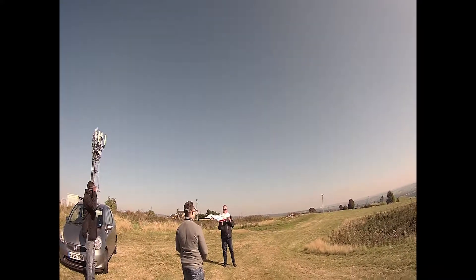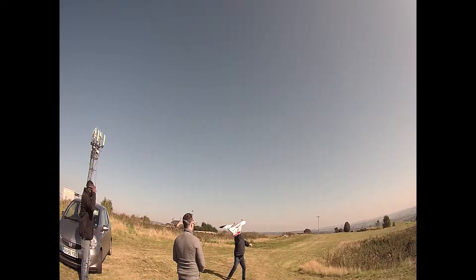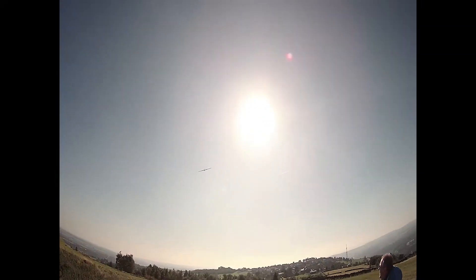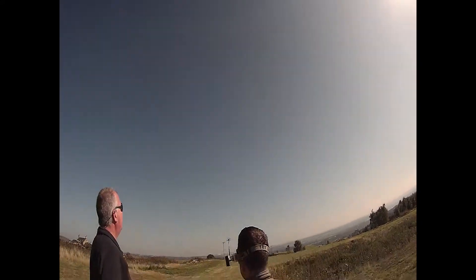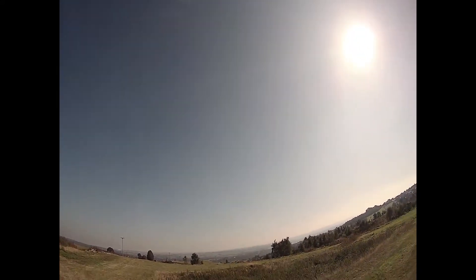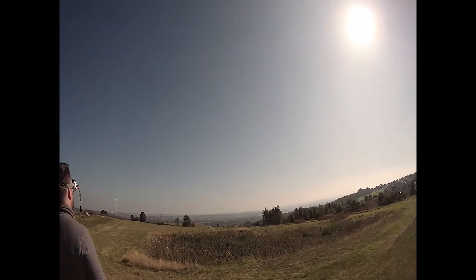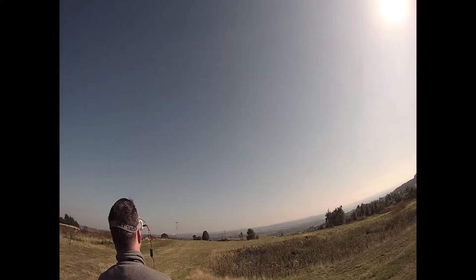Hang on, hang on! What do you do? Come on, you ready? Two, one, we're ready. There you go! Holy shit. Successful launch.